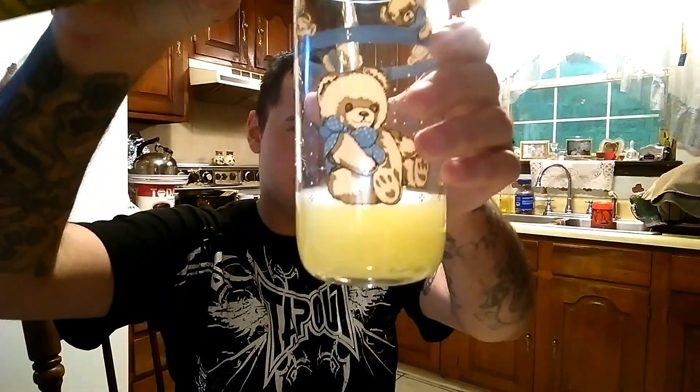It comes in this can. I don't know why it comes in this kind of can, but it comes in that can. I picked it up and figured we'll do a review on it. So let's open it. It smells just like the title says — citrus. Smells just like it. And it's the color of Mountain Dew.